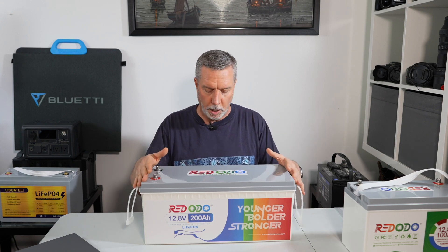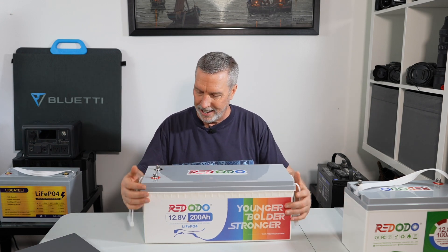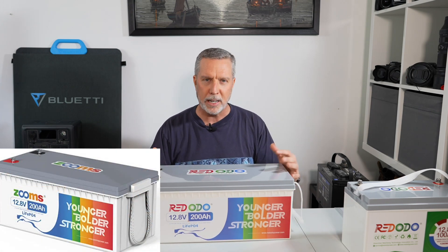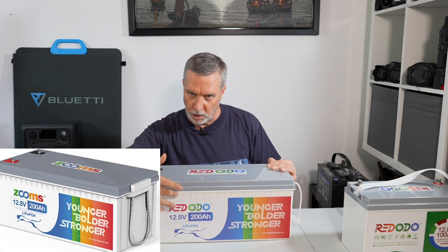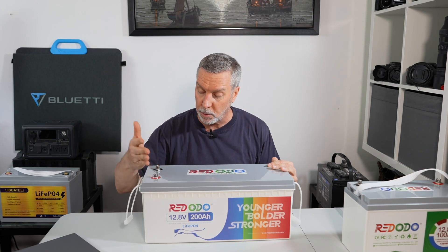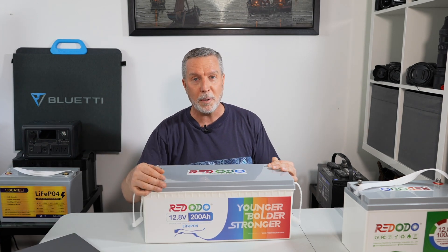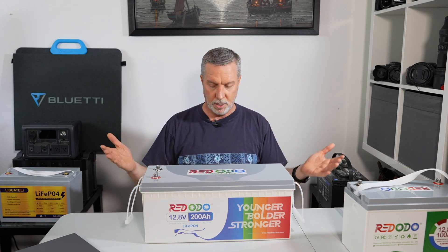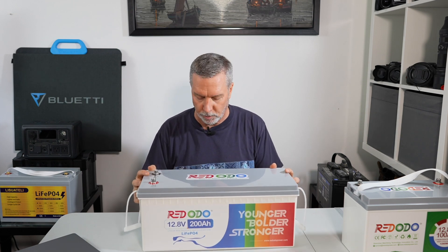This Redodo is exactly like my Zooms battery in every way — same look, white body, gray lid. I talked to the Redodo people who sent me this and they said it is the same company, they just rebranded to Redodo. So I feel like I already know this battery. This is just a brand new one they sent me to review.